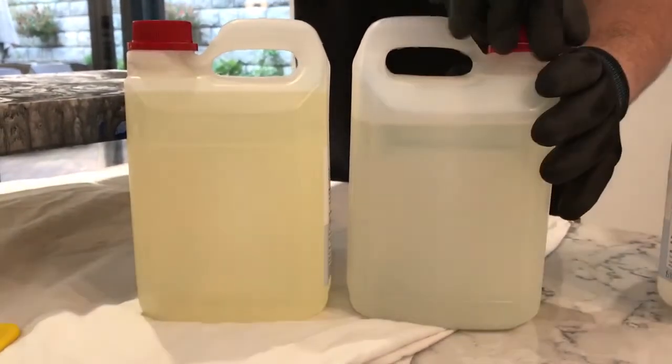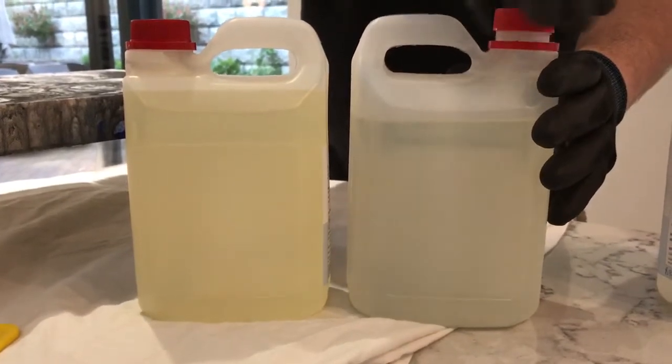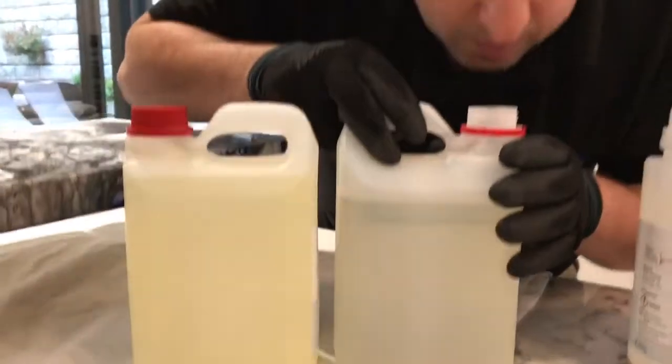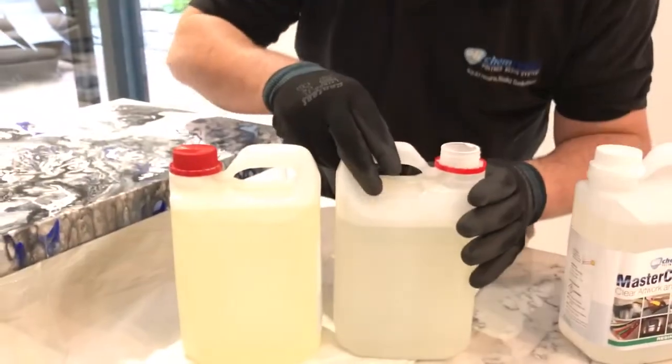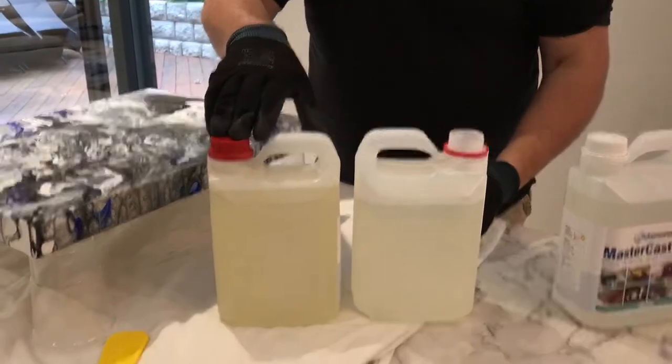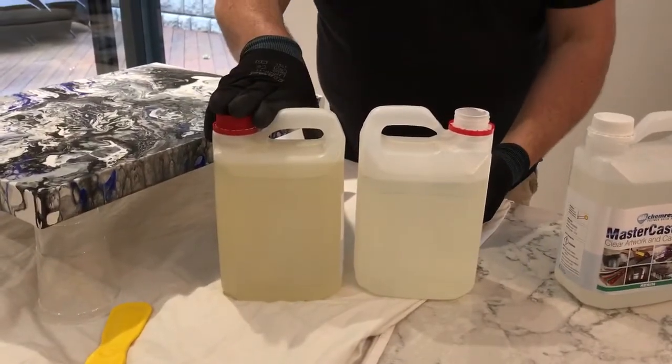Another distinct difference is that if I open the lid and give it a quick smell, it's extremely low odour, if not zero odour, which is another improvement on the hardener from the old one.